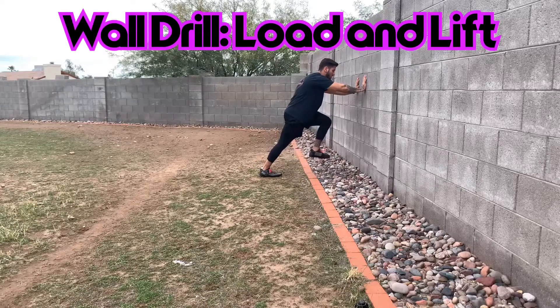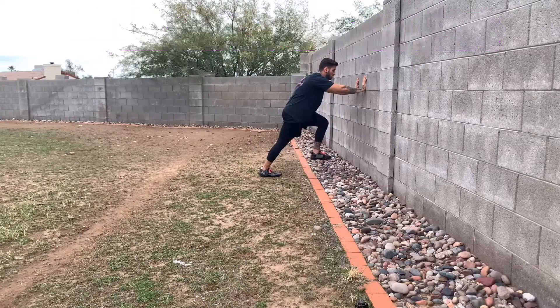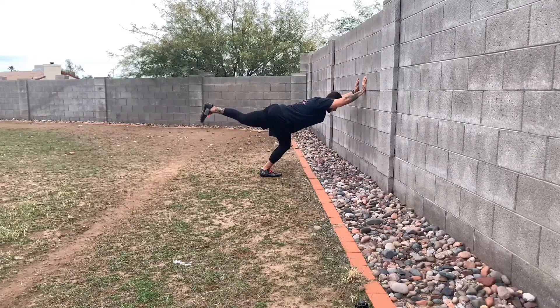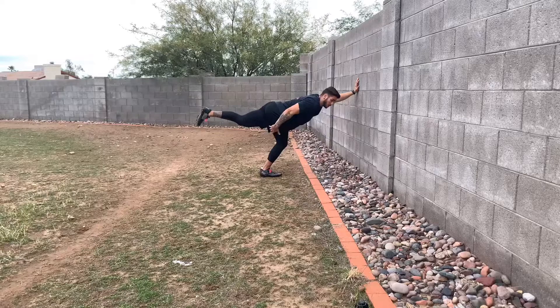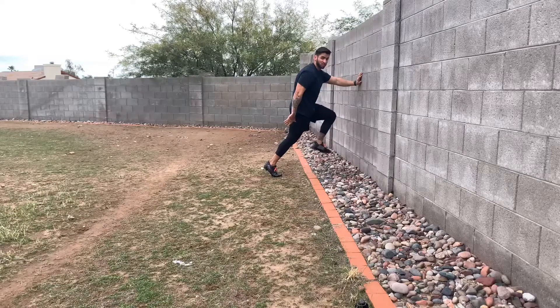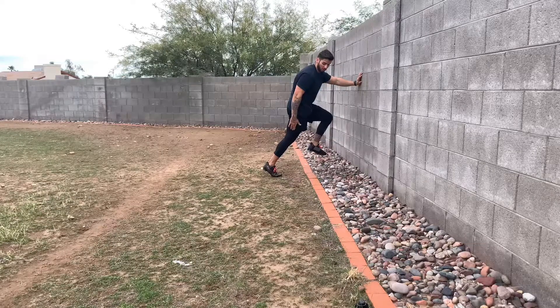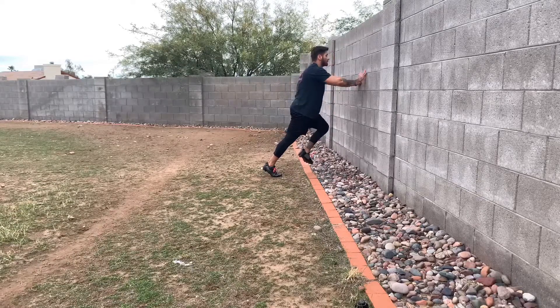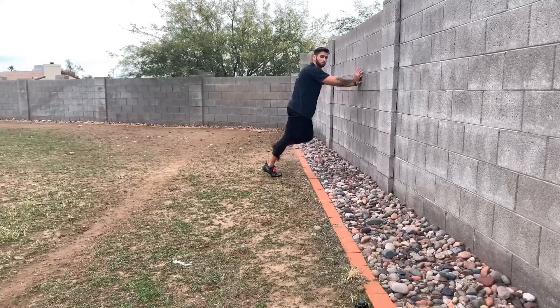Hips are through. One knee is going to come up with my toes pointed. You're going to have what is called a load — so I'm loading my back leg, the leg that is planted, creating weight and power through it. Then lift, shooting through. The point here is we're trying to create triple extension: my ankle is extended with my foot plantar flexed, which means toes into the ground, knee is fully extended, and my hips are extended and pushed through the wall.